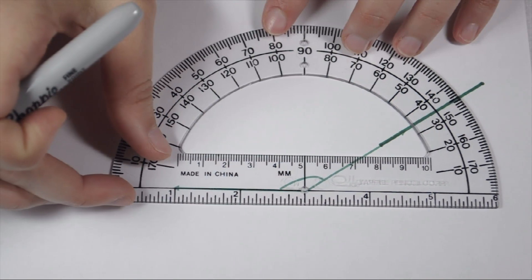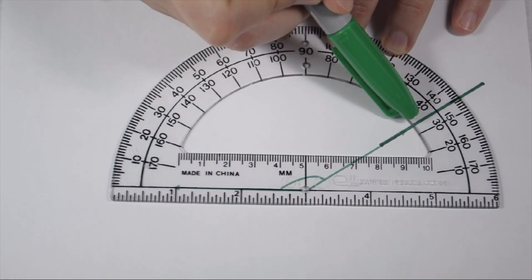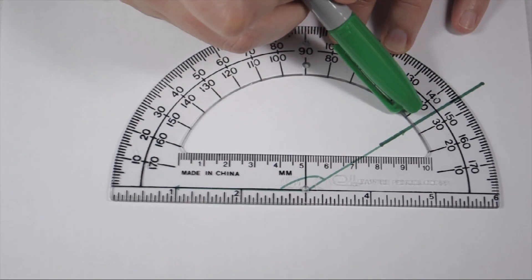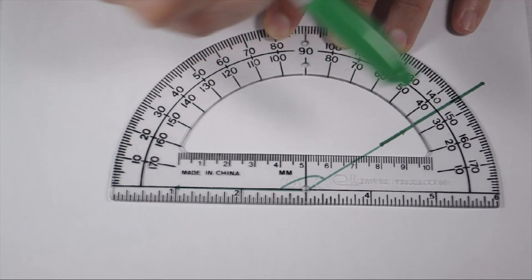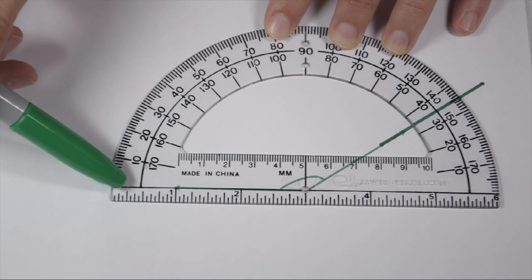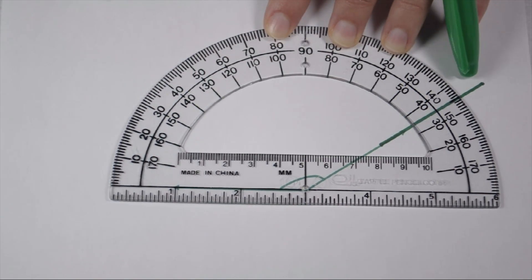Now, when I line it up, I can see it crosses at both 35 and 145 degrees. Since it's an obtuse angle, we know 35 isn't going to be reasonable, so that means it must be 145 degrees. Our other way to tell is, again, look at our bottom ray. It's pointing off here to the left, which means I'm going to follow the top arc of numbers as they increase in value, bringing me around to 145 degrees.